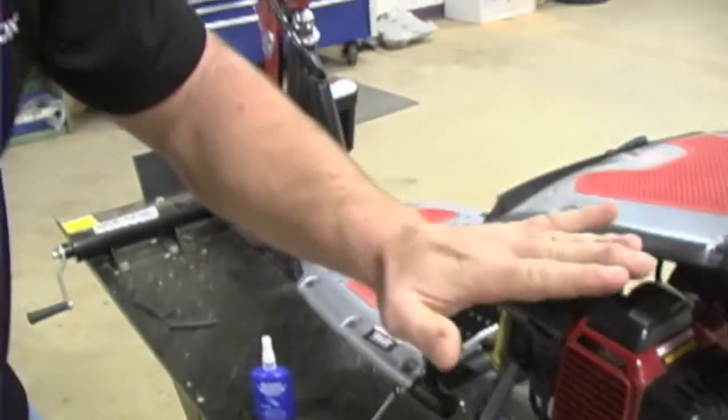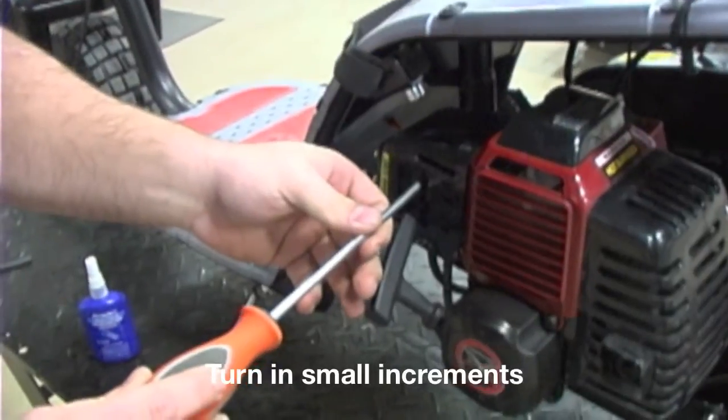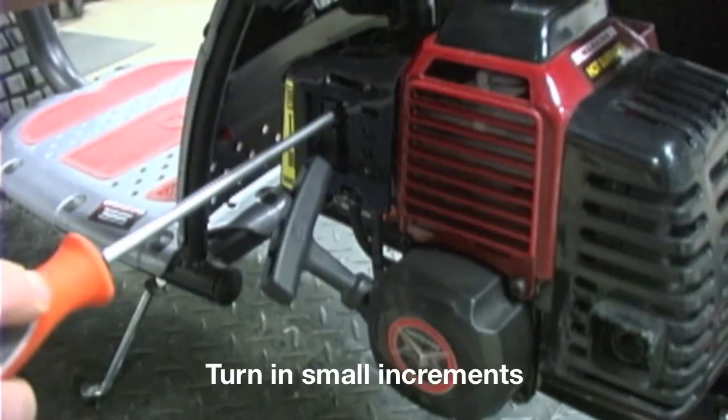If you look, it's very, very low right here. So you want to turn it clockwise. A half a turn either way should be what you need to do.